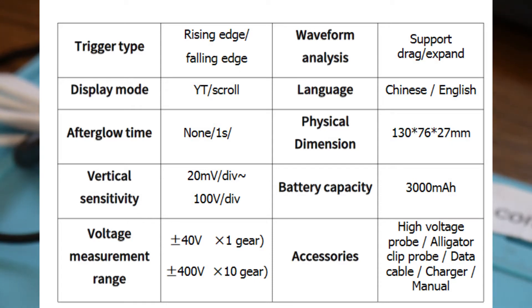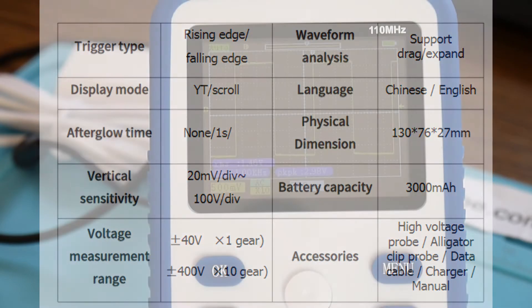That's more than enough. Waveform analysis supports drag and expand. Chinese and English language. Dimensions: 130, 176 and 27 millimeters. Capacity of the battery is 3000 milliamp-hours. And the accessories I showed you before: high voltage probe, alligator probe, data cable, charger, and manual.